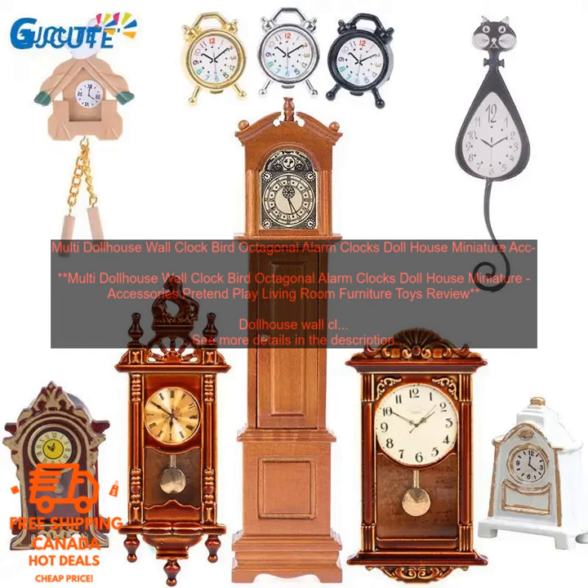Here are some tips for using this product in your dollhouse: Hang the clock on the wall of your dollhouse. Set the time on the clock. Use the clock to teach children about time. Let children play with the clock and explore its features. This product is available for purchase online and in some retail stores.